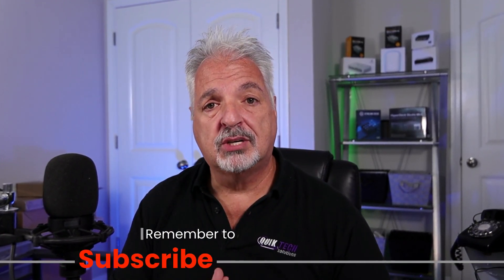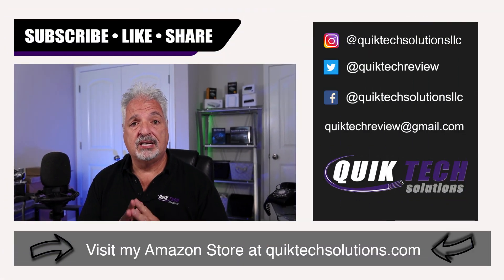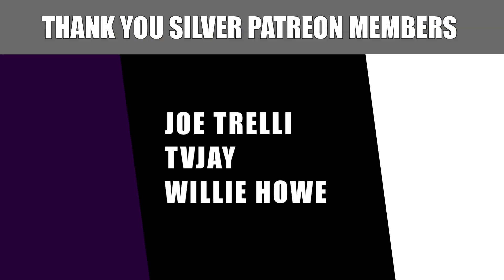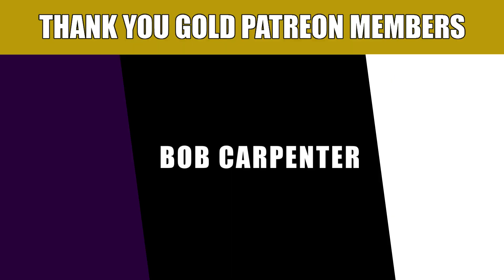If you like this type of video, please go ahead and give it a thumbs up. Be sure to check out some of the other videos listed above. Please remember to subscribe, like, and share this video. I want to thank you for using the Amazon affiliate links — I know they don't change your price, but they do help out the channel. My name is Tony with Quick Tech Solutions. Please stay safe, thank you for watching, and we'll see you next time. I'd also like to thank our Patreon supporters — if you'd like to help support the channel, there are links to the Patreon page and PayPal down in the video description.